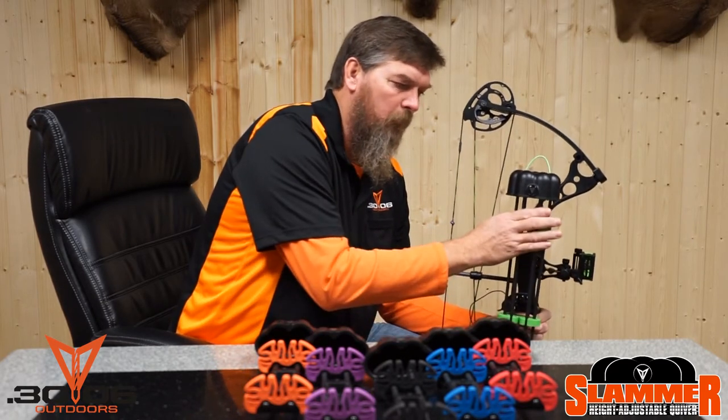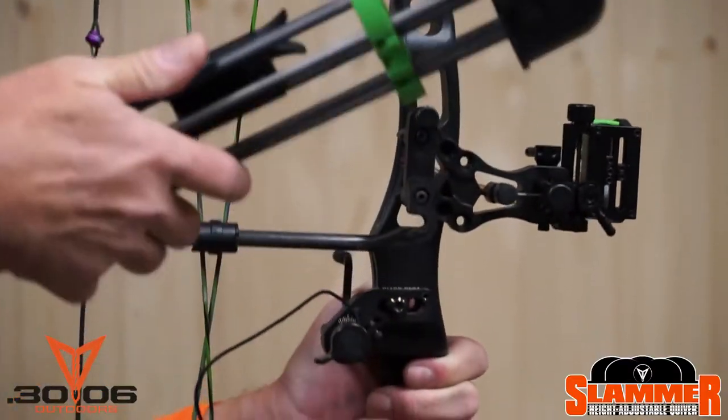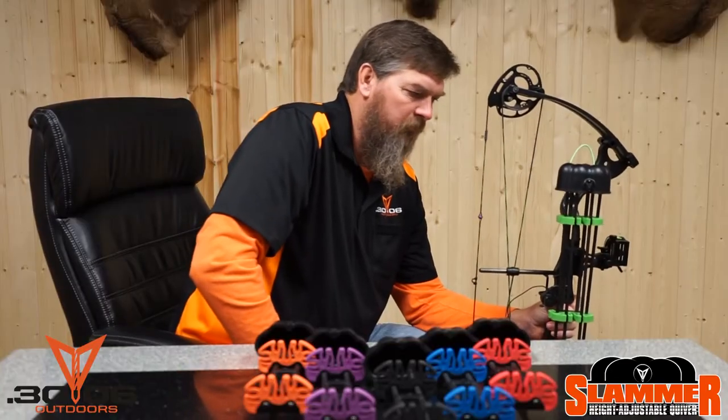Rubberized arrow grippers hold the arrow in place, won't slide. It's got a quick detach, quick attach quiver mount — really dependable.